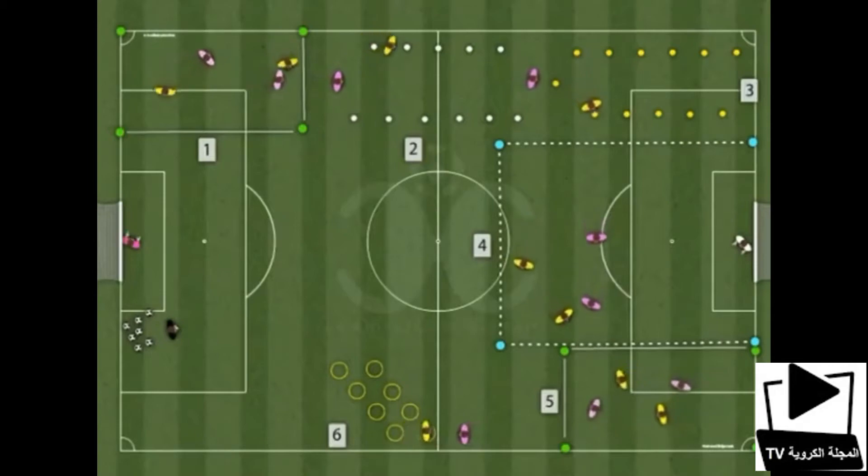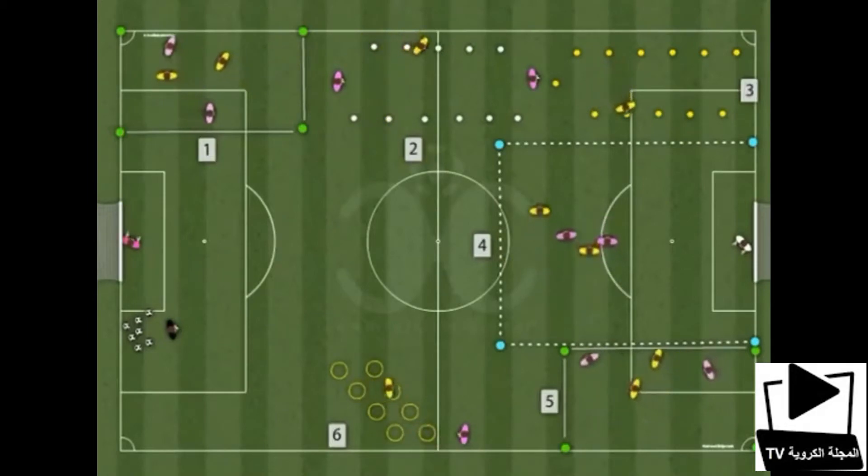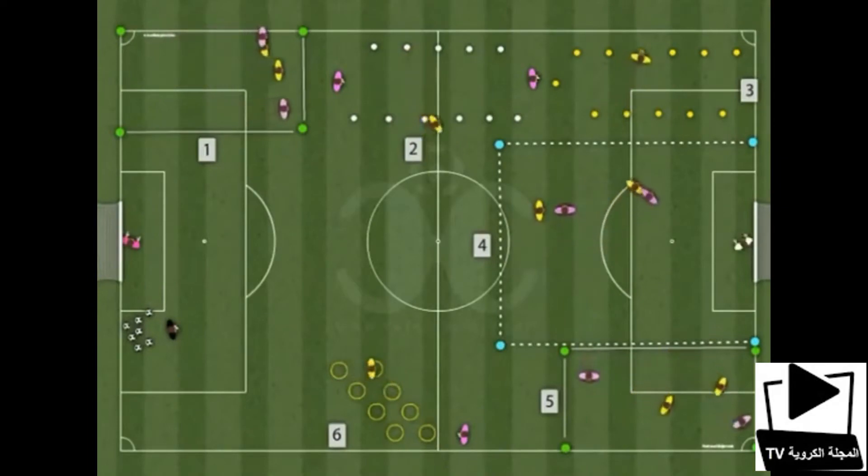4th station: Do 2x2 or 3x3 with a goalkeeper. Work on the principles of the game.